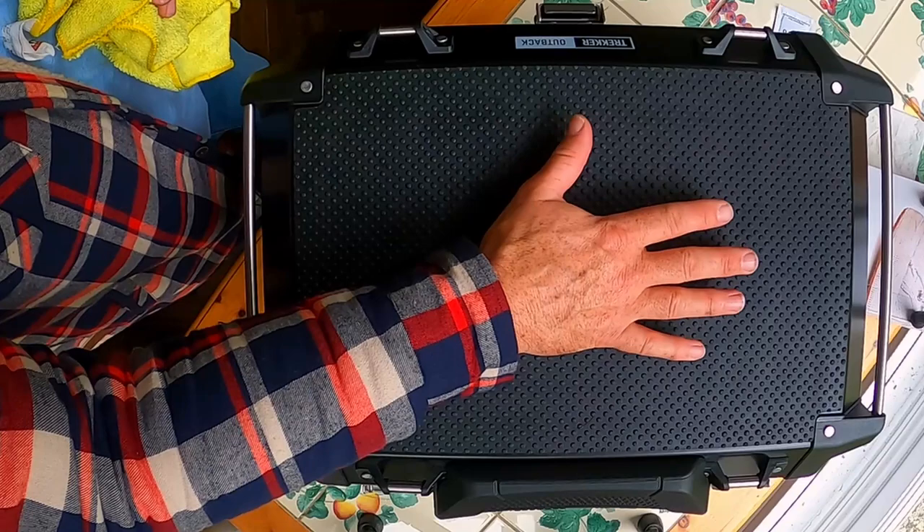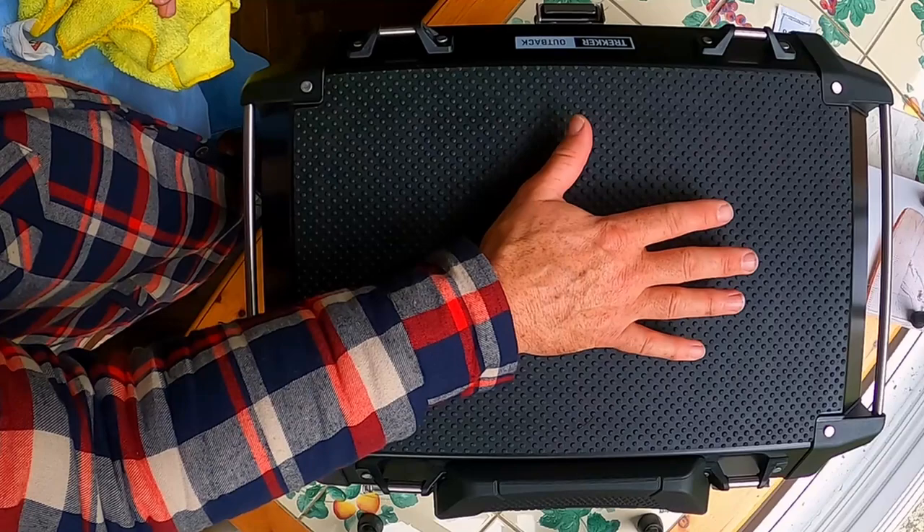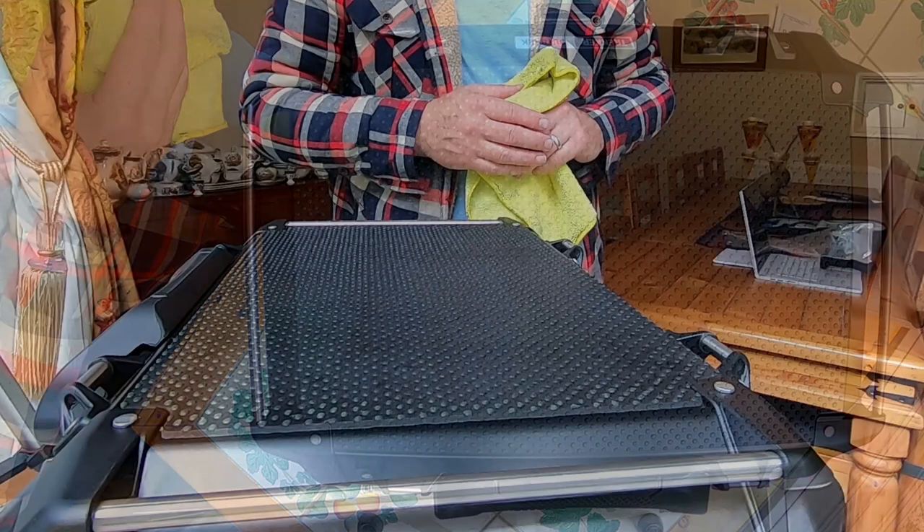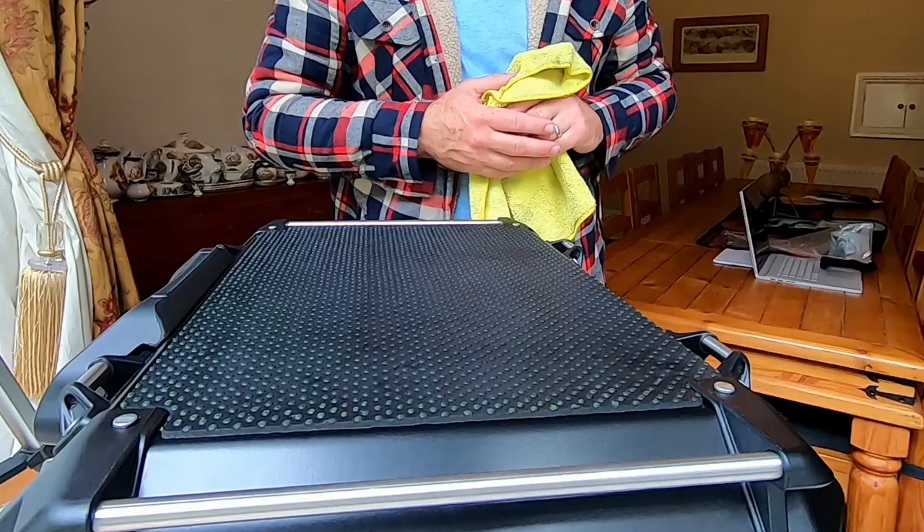And there it is — the rubber mat from pannierprotectors.com fitted to the Jivi Trekker Outback 58-litre top box. I think you'll agree it's a nice little product. If you've liked the video, give it a thumbs up, and feel free to subscribe. Leave any comments below — they're very proactive and will be interested in your feedback. See you next time.